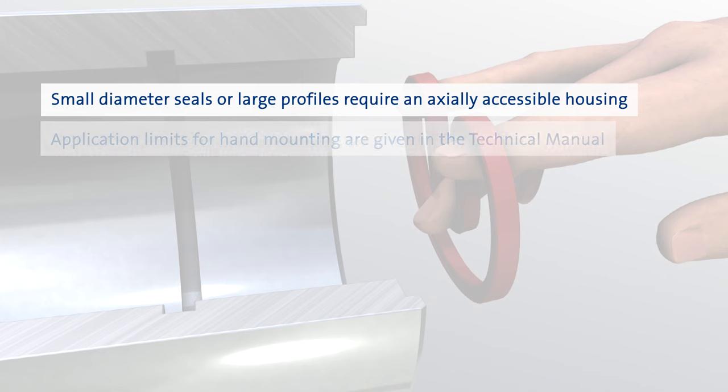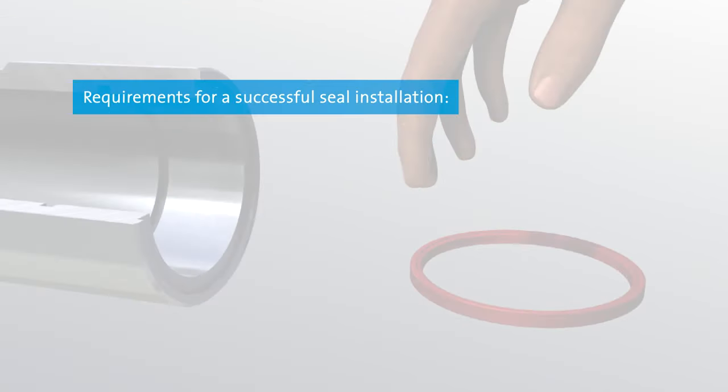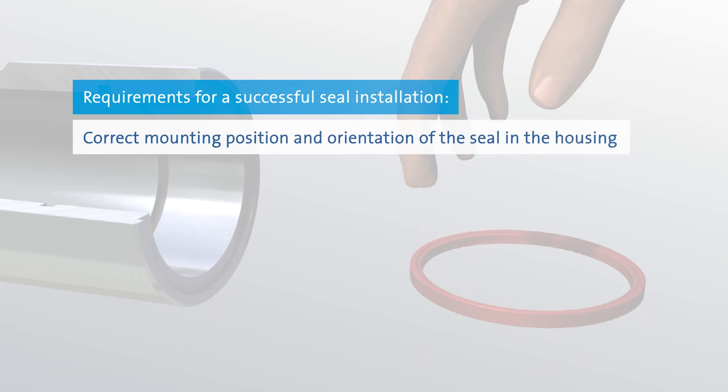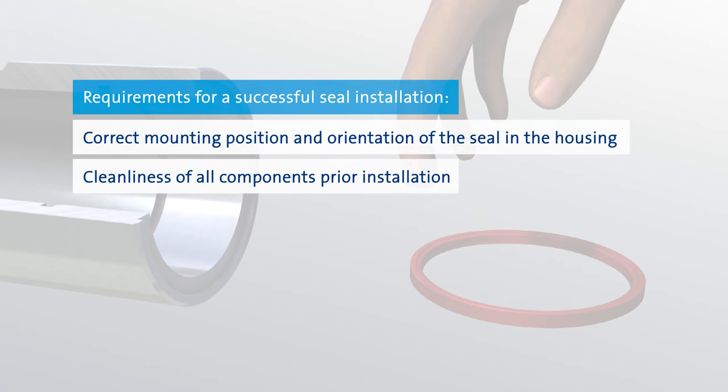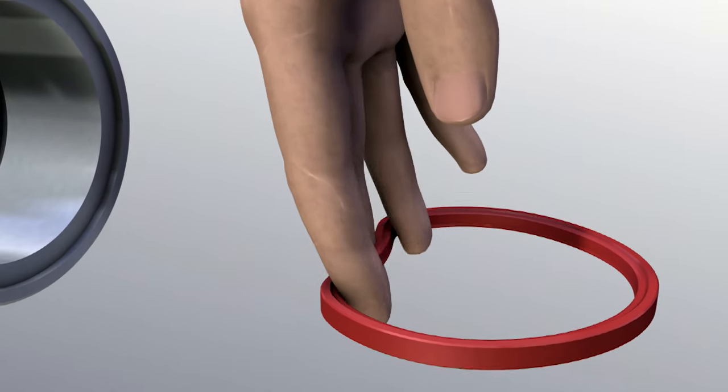The limits of hand mounting for a variety of seal types can be found in the technical manual. For a successful installation of the seals, please note the following. Make sure that the mounting position and orientation of the sealing element in the housing is correct. Carefully clean all related components prior to installation. All edges of the housing and of the lead-in chamfers must be rounded and burr-free.